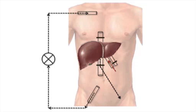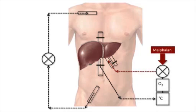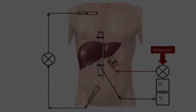The arterial and caval catheters are then connected to a heart-lung machine, and the perfusion is started. The liver is heated, and the chemotherapeutic agent melphalan is then perfused through the liver for 60 minutes. The liver is rinsed, and the procedure ends.